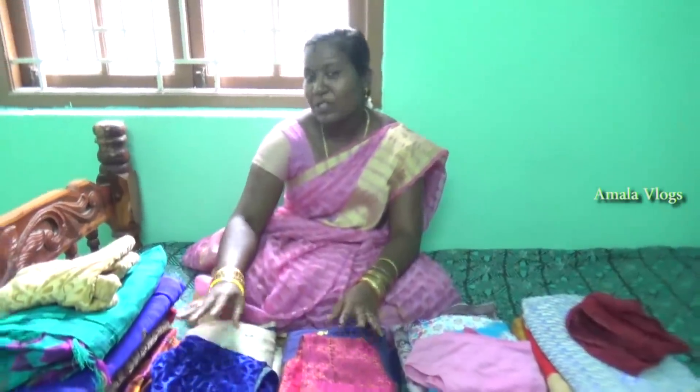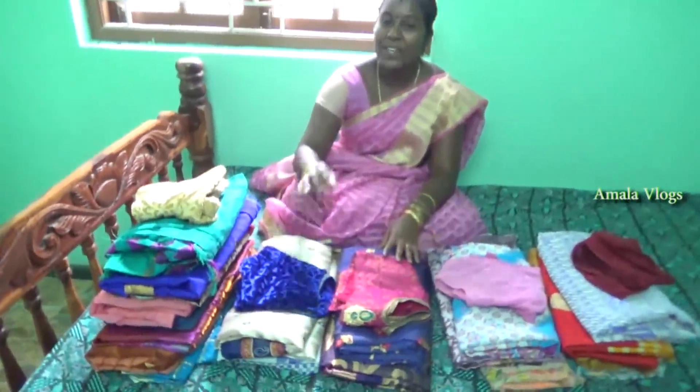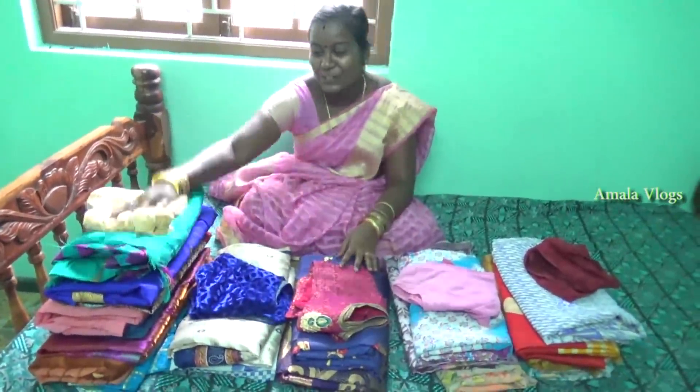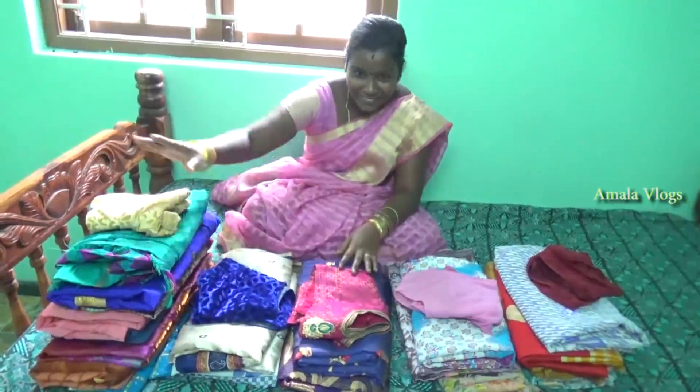We have a blouse on the end of this blouse. Make sure that this is gold color. We are going to put the jacket on this one.